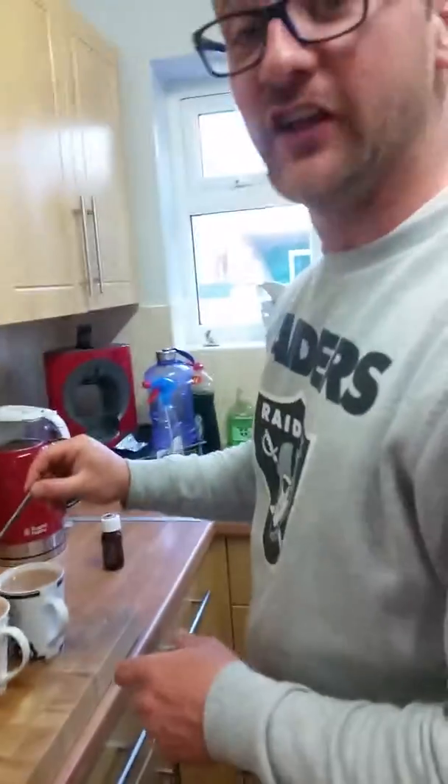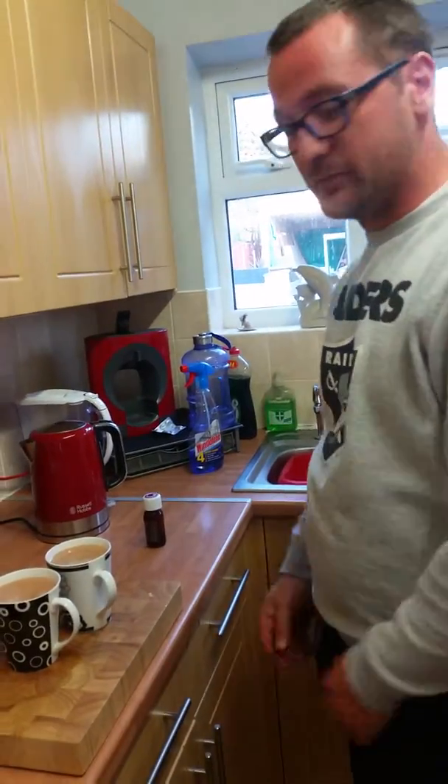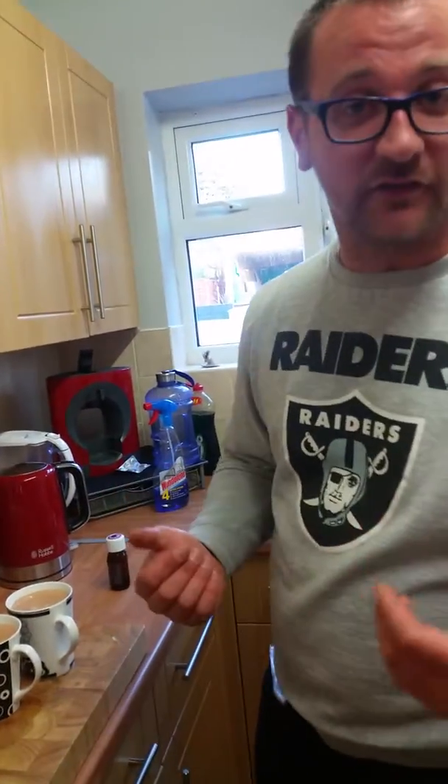But now when you taste this, you're going to taste the weed. This cup of tea is the perfect cup of tea — made by a Lee. So farewell, this is how it's done. Bye bye.